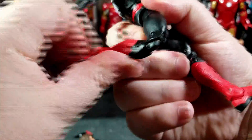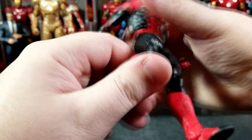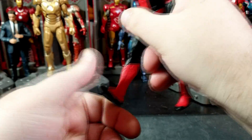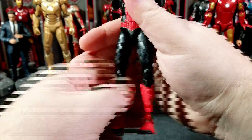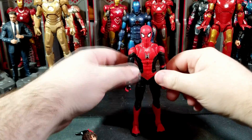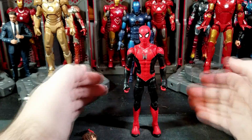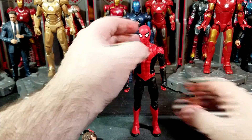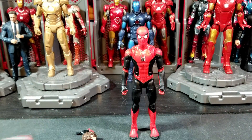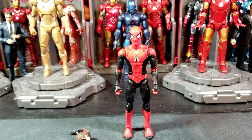Spider-Man does pretty well on the splits. He has an upper thigh cut and double jointed knees that get you up that far. No boot cut. Ankles go back that far, forward that much, and he has the ankle pivot as well. Overall I really like this figure, and this is what a Walmart exclusive should be — a redo of a previously released figure. This is part of what I'd assume is the No Way Home wave.